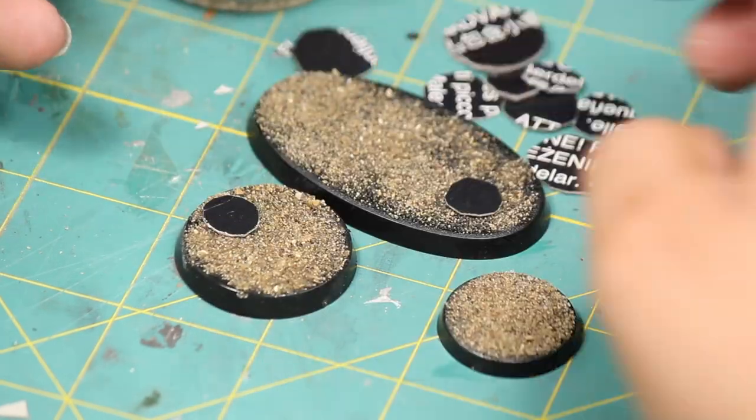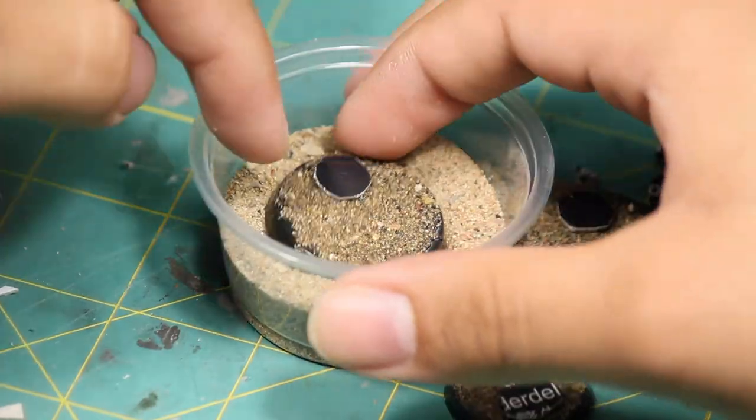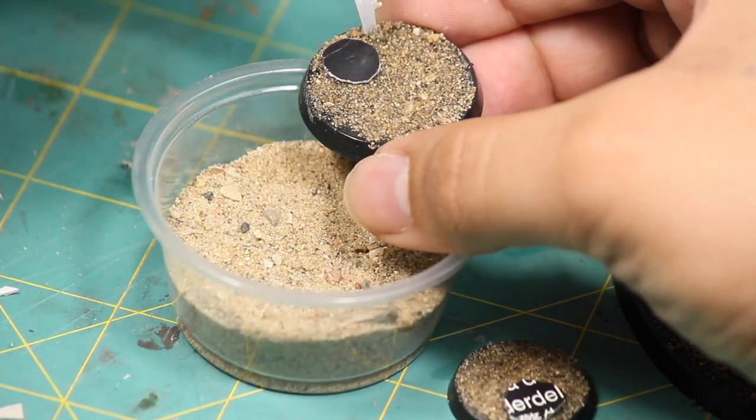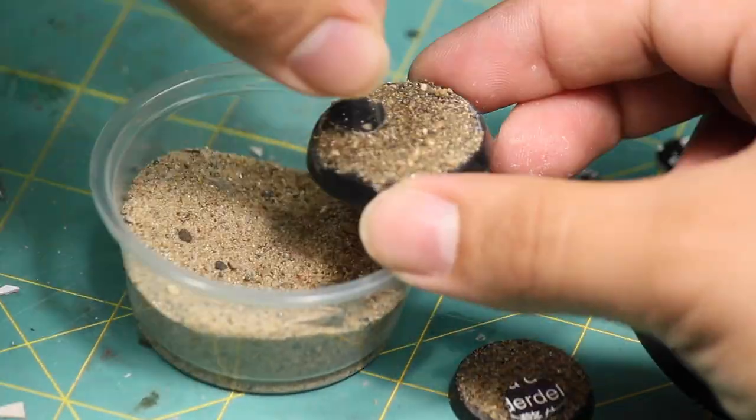Then I glued a few of my small cardboard circles down to the sand. Then I layered more and more sand by applying more super glue and sprinkling fine grain sand so that the sand was taller than my cardboard puddle.